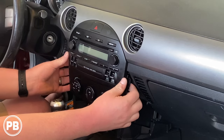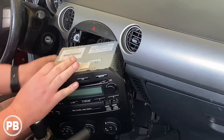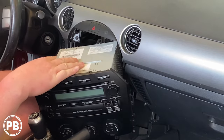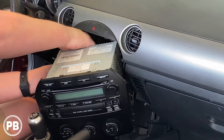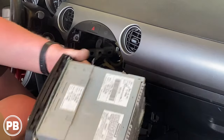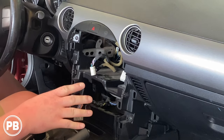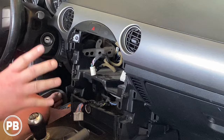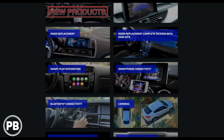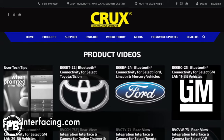With those screws removed we can give this a tug just like so. The harnesses may be a little tight so just do your best to pull this out enough so you can get your fingers in there and start disconnecting harnesses. With that removed, we'll head over to the bench and begin prepping our wiring harness and aftermarket dash kit with the radio. This video is sponsored by Crux Interfacing Solutions — an excellent source for radio replacements, camera interfaces, and more. Check out cruxinterfacing.com to start planning your next install today.